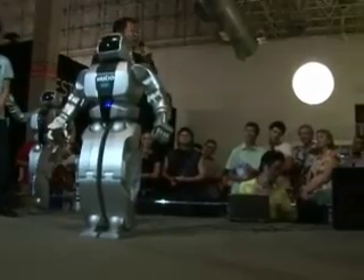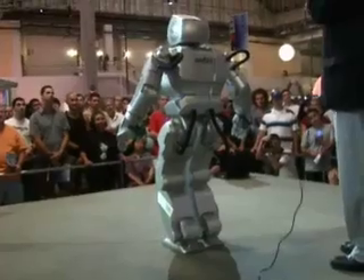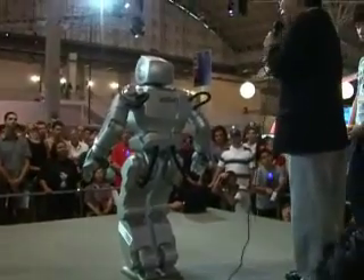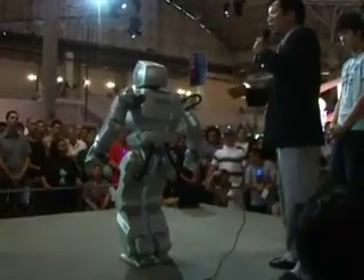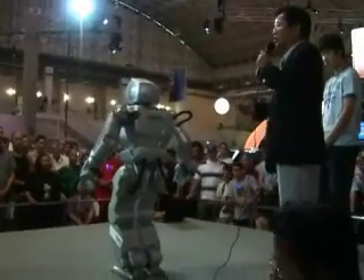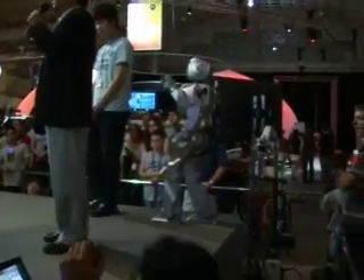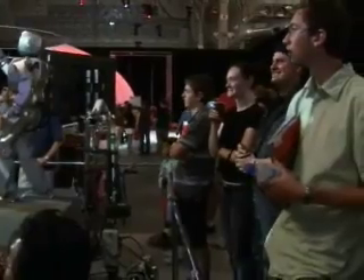Hubo is four feet high. He can be controlled from anywhere in the world — right now he's being controlled at very short distance, but he can be controlled from farther away. Hubo can walk, and he can express many facial expressions.